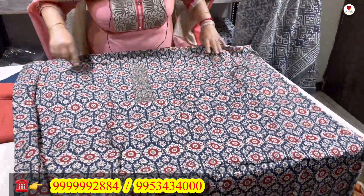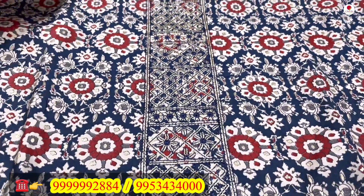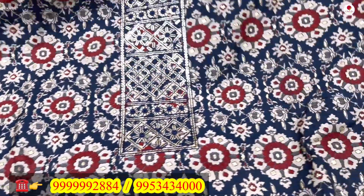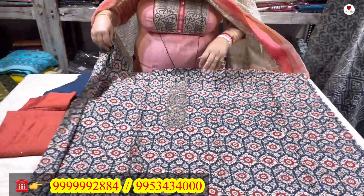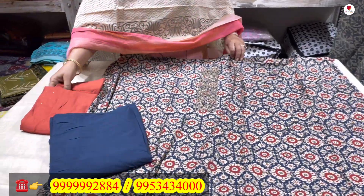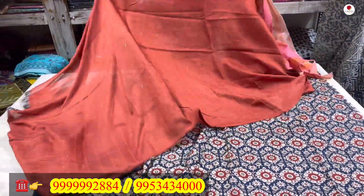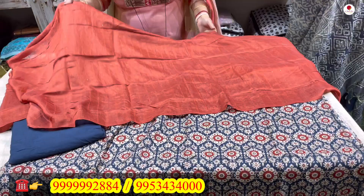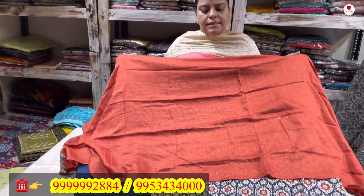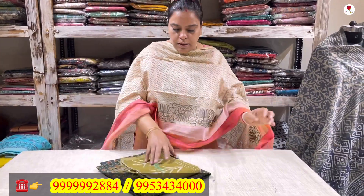Next is a printed navy blue muslin suit. You can see subtle sippi work on the neckline, and the shirt has golden threading running throughout — it shows a lovely effect in the light. It comes with a cotton lower and a chanderi dupatta with a light shimmer. This suit is only 1700 rupees.